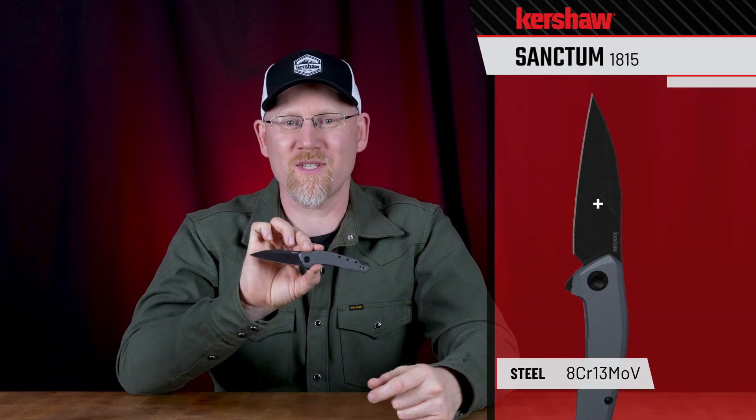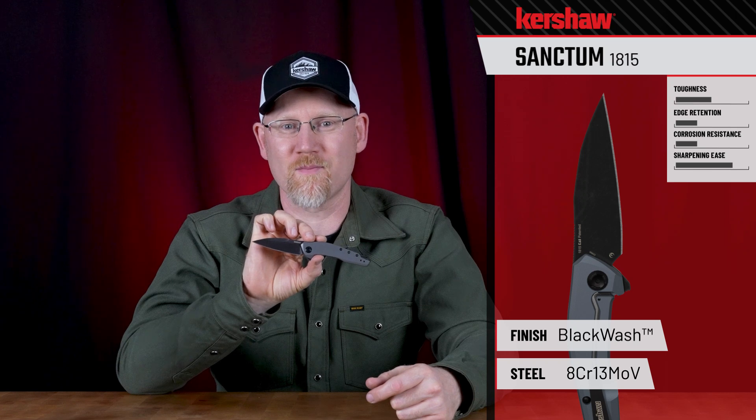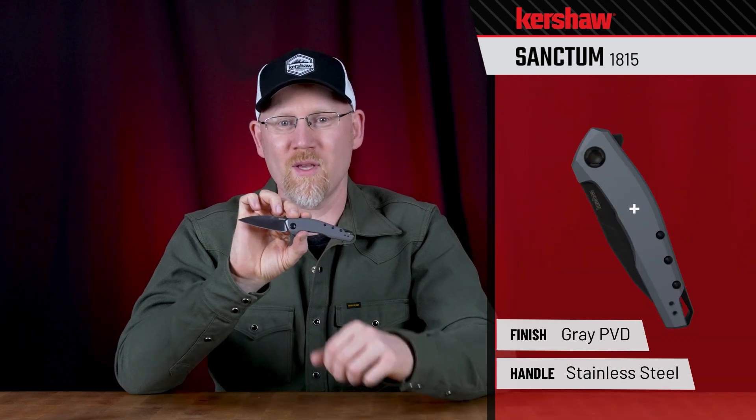Hey everybody, I'd like to introduce the 1815 Sanctum. The Sanctum features an 8CR13 MOV blade, 2.9 inches in length, with a black wash finish. The handle is steel with a gray PVD finish.